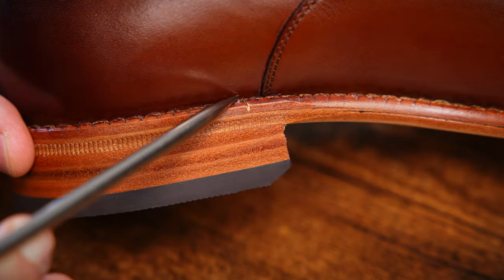Today we are going to cover everything you could possibly want to know about Beckett Simonon shoes — everything from the materials out of which they are made to the intricacies of their design. What flaws do they have? What are their best qualities? And lastly, though most importantly, are they worth your money?